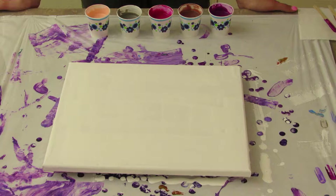Hey everybody, so this is going to be our second pour and our second video of the day. If you saw our last video, I made a really pretty purple painting and I ended up ruining it, so I want to make another one.